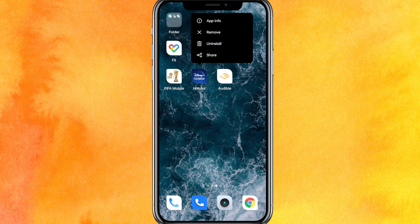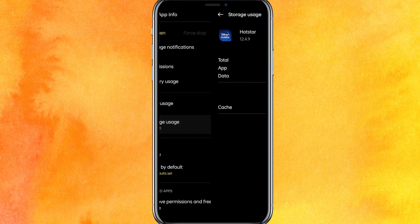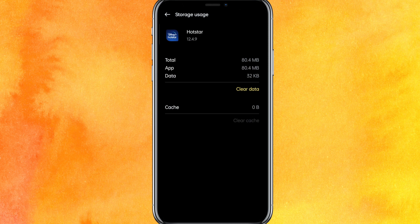The second thing you have to do is click and hold the app icon, go to App Info, scroll down, click on Storage Usage, and clear the cache. You can also clear the data. After clearing the data, you will need to re-login to your Disney Plus app, and this may fix your problem.